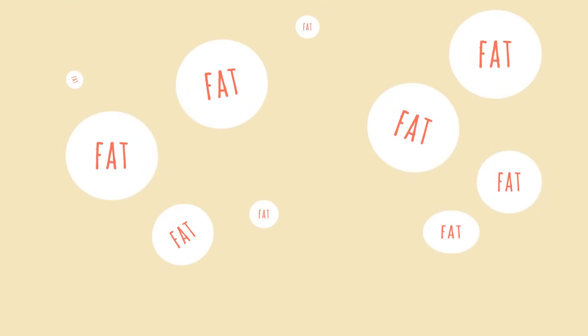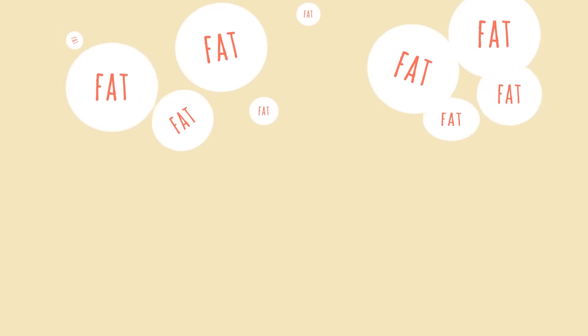Animals use fat for energy and other important jobs, and milk has lots of it to help the cow's baby calves grow healthy and strong. If you let the milk sit out for a few minutes after it comes out of the cow, the fat will float to the top. Then farmers can separate the fat from the rest of the milk. That extra fatty liquid is what we call cream.